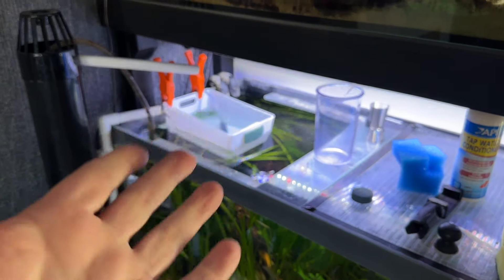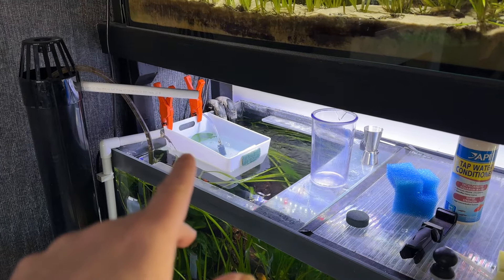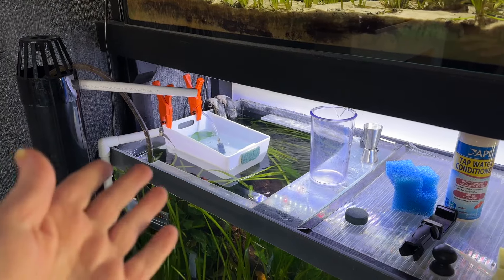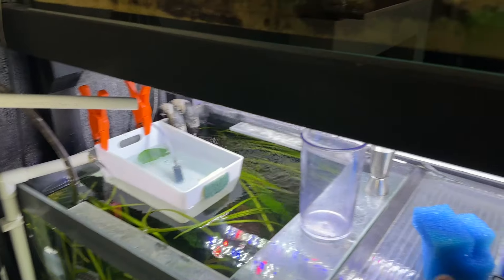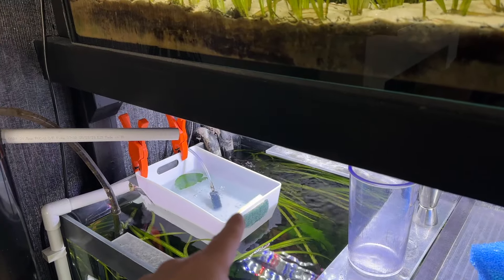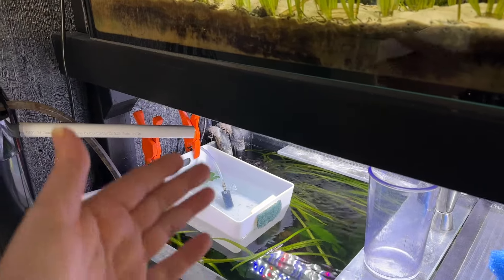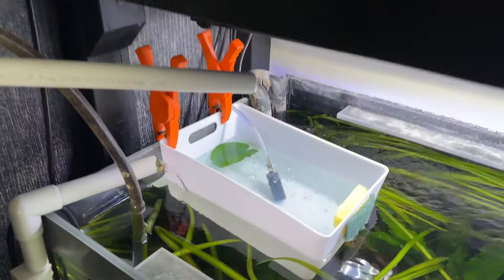So as you can see I've upgraded my little method of how to get the fry up. I've been using one of those little makeup basket things that you get in the cheap shops. I had been using a blue sponge in one of the handle slots but it's too coarse and the fry were actually getting trapped in it, so I probably lost a couple because of that.